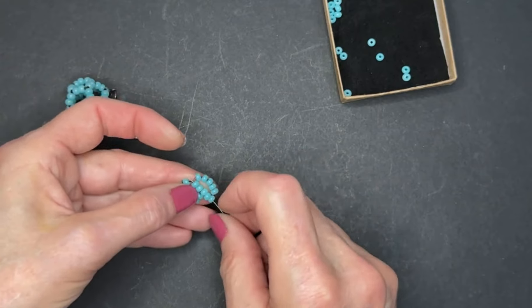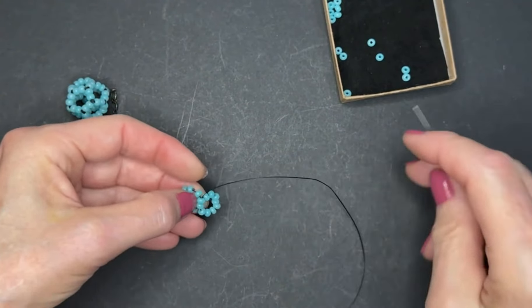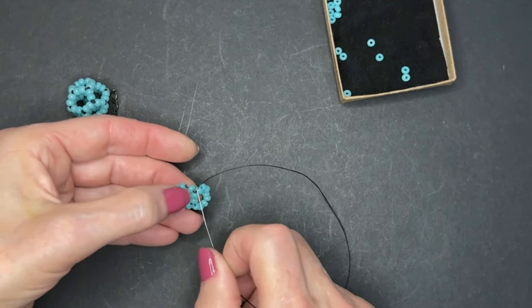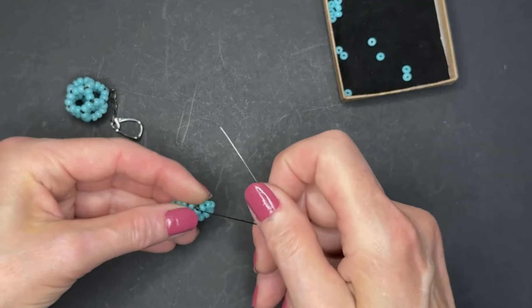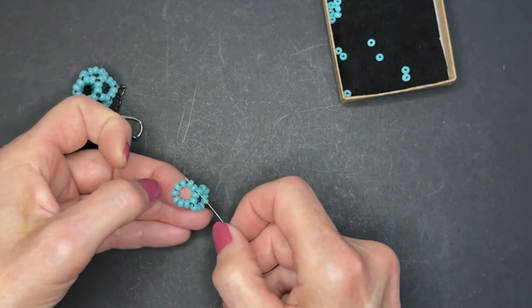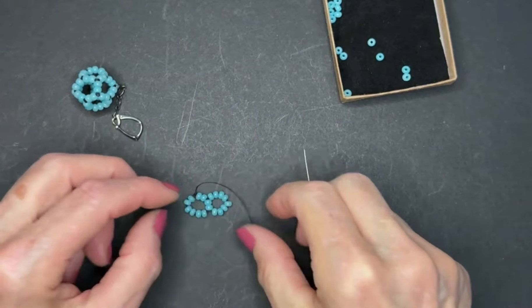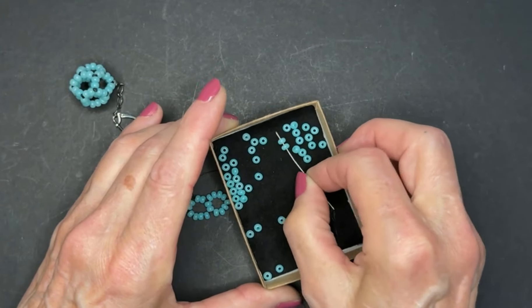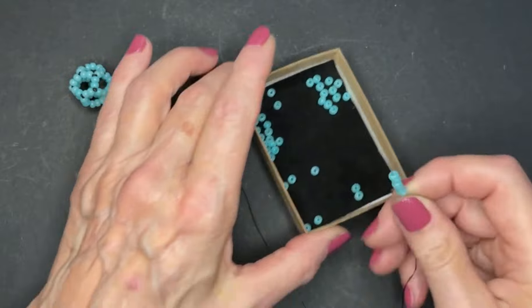Now I'm reinforcing just once — going back through the initial two beads. This is our very first ring, row one, which has only one ring in it. Now let's insert the needle through the next two beads in ring one of row one and pull. Now four beads are in place out of our ten, so we need to add six.